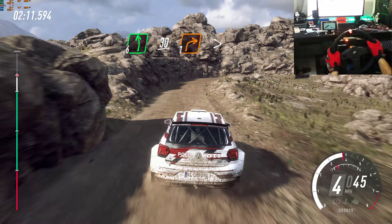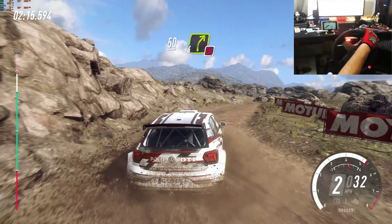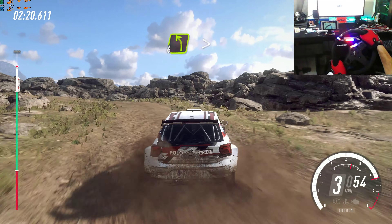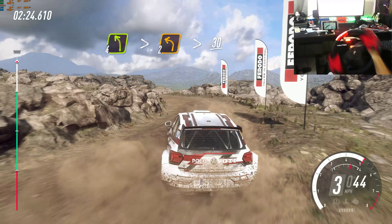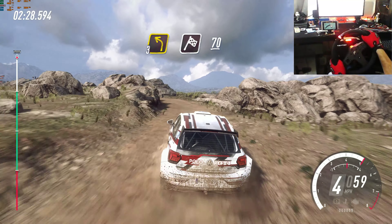Extra long, tightens, 2 tightens. Into 4 left, extra long, tightens, 2 tightens. 30. Keep left, into 4 right, don't cut, into 4 left extra long, extra long, 2 tightens. 30. 3 left long, over finish. 70 to stop.